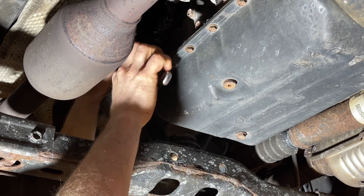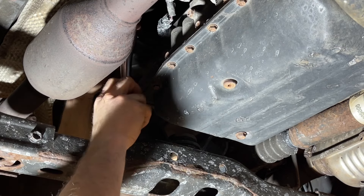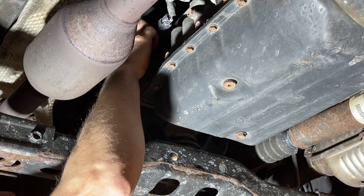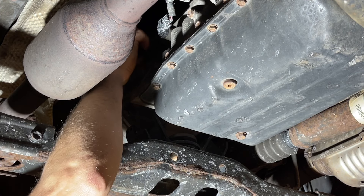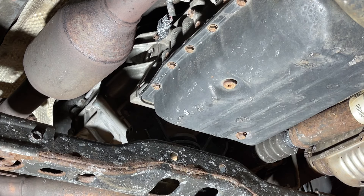That's 24 millimeter so I've got my half-inch ratchet and that was not particularly tight. Okay so we've got the fill plug out of the way.